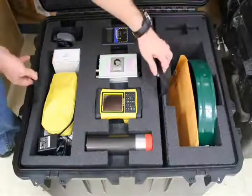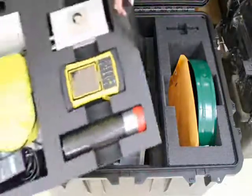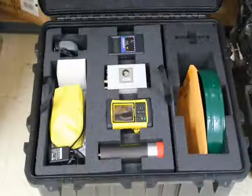Now that you have familiarized yourself with the contents of the Gamma-Pal, let's begin with the setup of the instruments for testing and analysis. You will need a flat, clean surface, or you may set up on the lid of the Gamma-Pal's portable case.